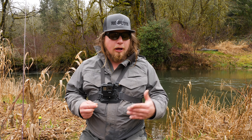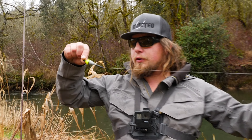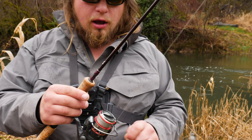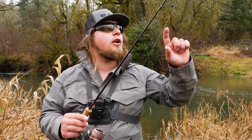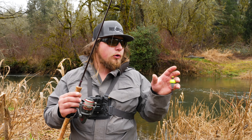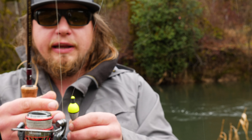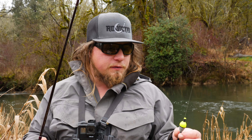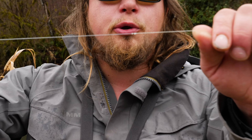The two ways I like to use this method: first is with a float setup — a little micro float and an ultralight rod. I have an Okuma Celilo ultralight two-to-six-pound rod, an RTX 30S reel, 15-pound braided line tied on with a fluorocarbon bumper. That fluorocarbon bumper is imperative for the Mustad float so it can slide up and down my line and regulate my depth.